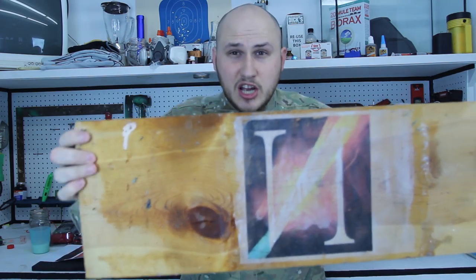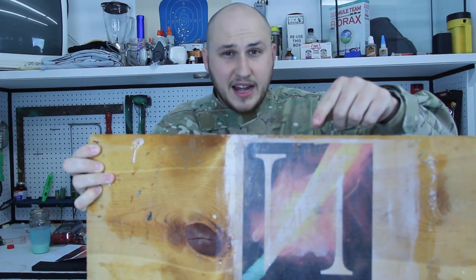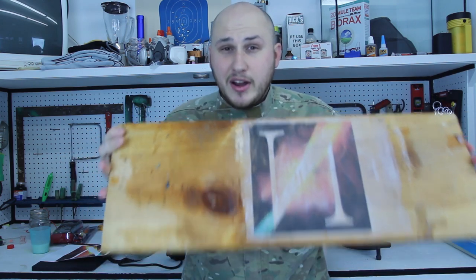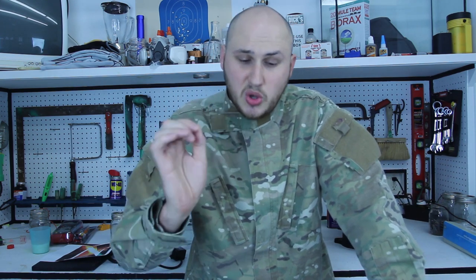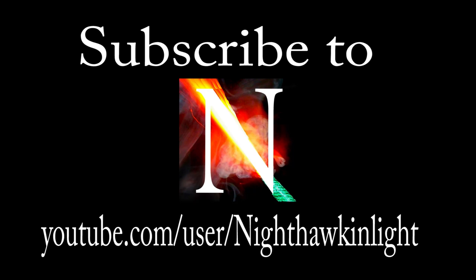Alright guys, I want you to do something for me — click over here and subscribe to my buddy NighthawkInLight. He has one of the best DIY channels and science experiment videos on YouTube. He has over 200 videos and every single one is high quality, you're gonna love it. Links in description, subscribe to my buddy. Hopefully you enjoyed that experiment, and as always, thank you for watching. I'll see you next time.